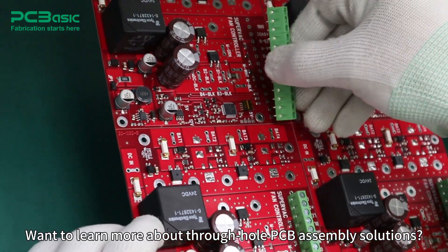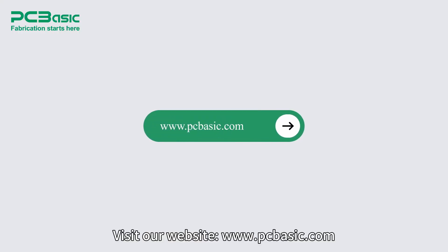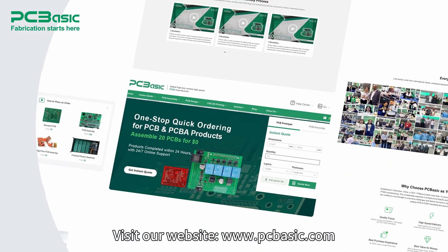Want to learn more about through-hole PCB assembly solutions? Visit our website at www.pcbasic.com.